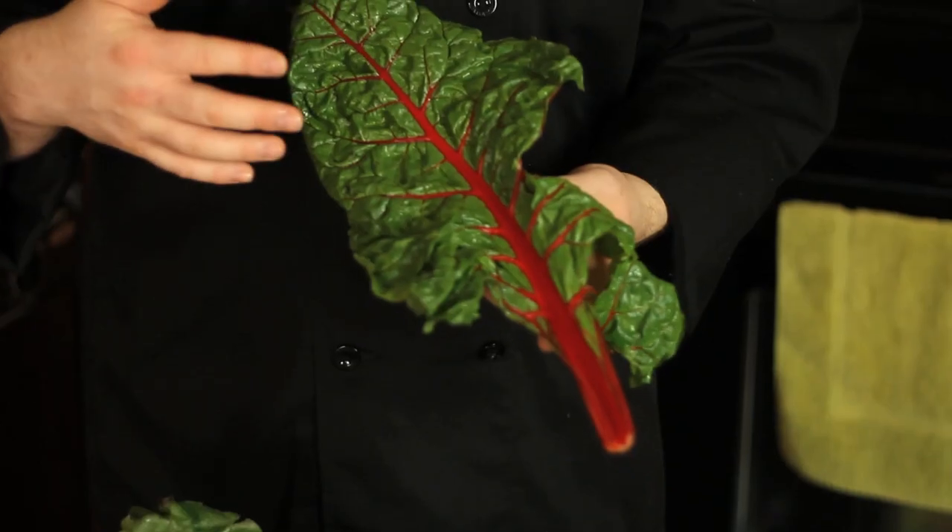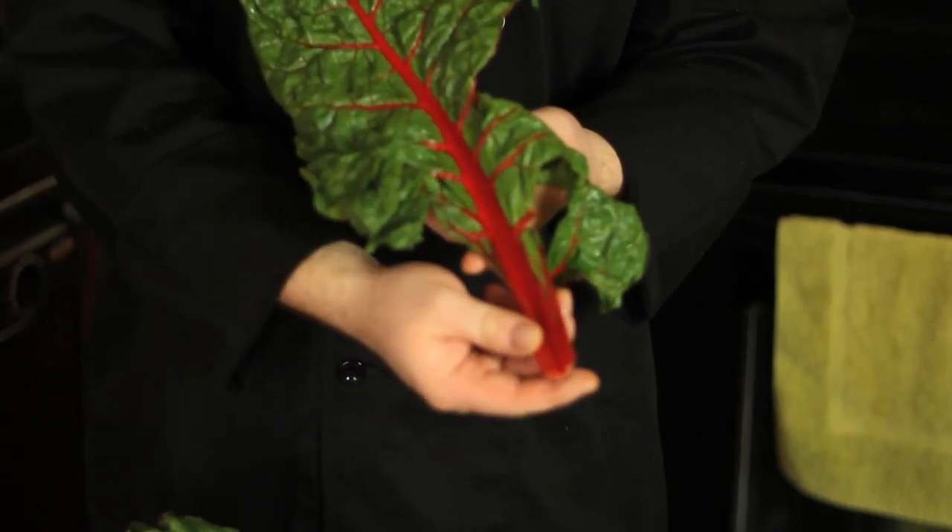First up we have this beautiful red chard. What I love about this is that it has all of the flavor of a beet in the base, and then all of the amazing nutritional value and delicious flavor of almost a hybrid of spinach and collard greens. This is fantastic — it's a superfood.